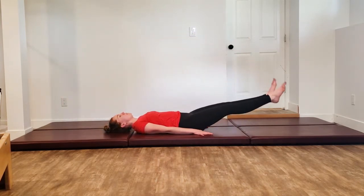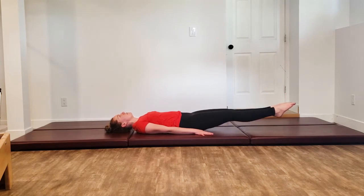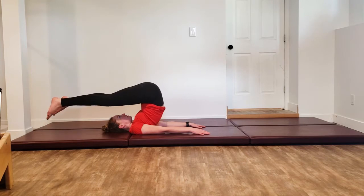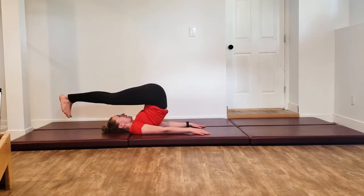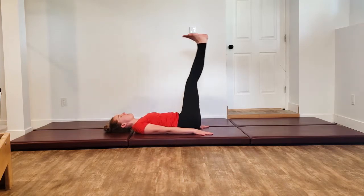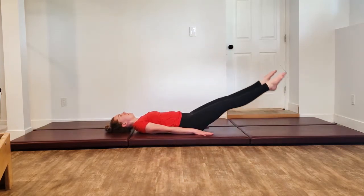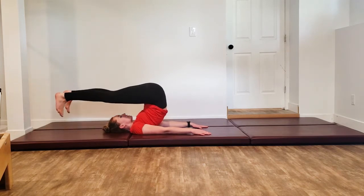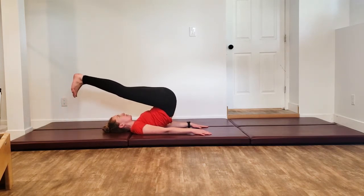We're going to reverse that — point the toes down but keep them apart, lifting all the way up. They flex, they come together, coming down with control. We're going to do that one more time. They come apart, pointed, they flex, together, all the way on down.